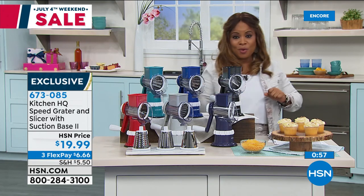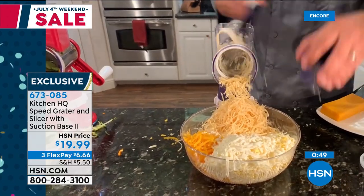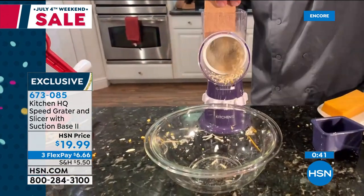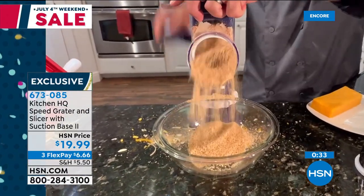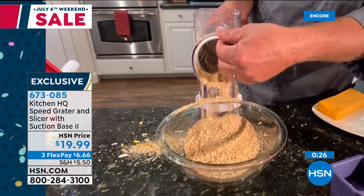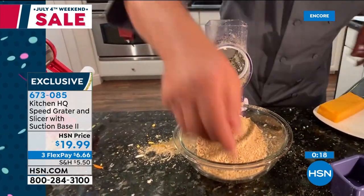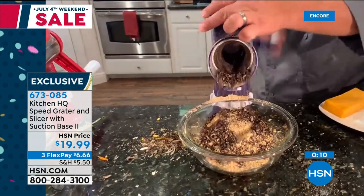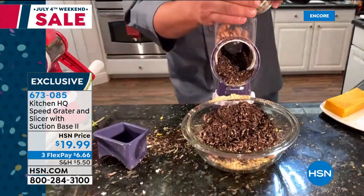We've got a minute left, John. I'm just going through the cheese. Here's some hard Parmesan cheese with that fine grating drum. With this fine grating drum, you can grate graham crackers for graham cracker crust, or Oreo cookies for Oreo cookie crust. It's like a hurricane of food coming out of this machine — all you do is turn the handle. They say I'm like that Swedish chef on the Muppets where food goes flying all over the kitchen. What are you going to do with all that cheese and food? Oreo cookies for ice cream toppings. Walnuts, peanuts.